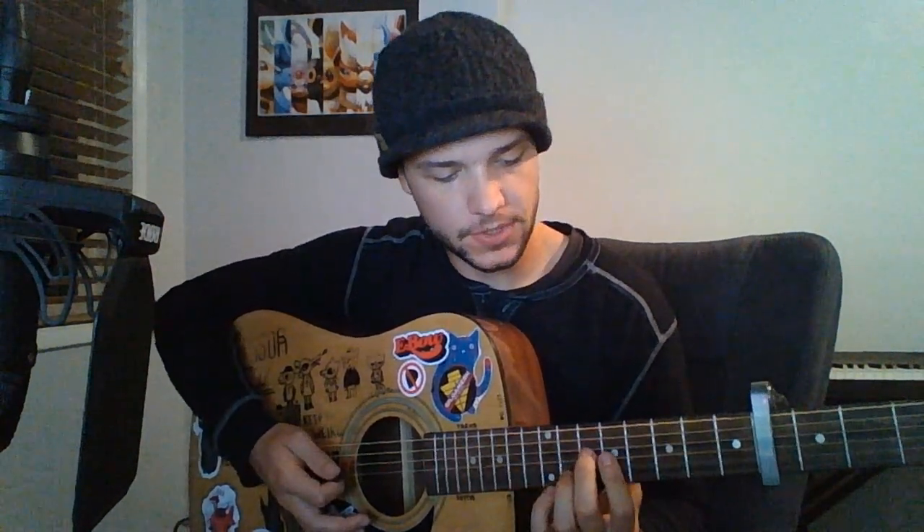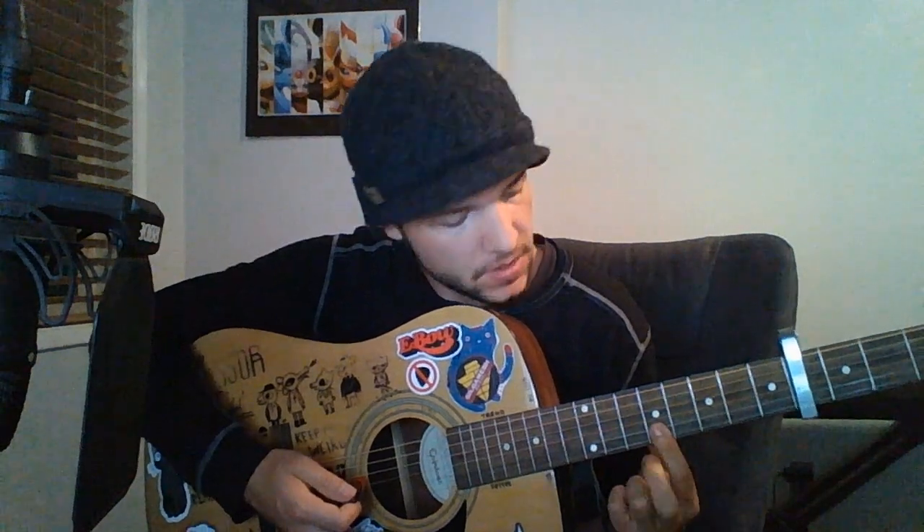The next chord is up here on the 9th fret. You will play the first two strings on the 9th fret, and then the 3rd string on the 10th fret. Try not to hit this string or any of the other strings — only try to hit the top three.